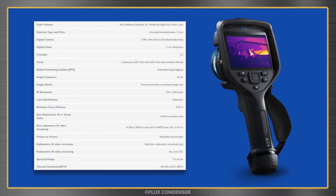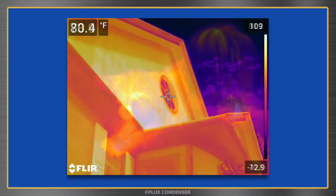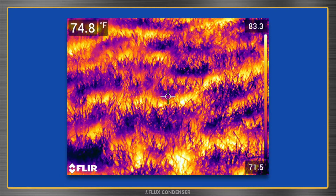Both still and video images from this camera really are impressive and I wanted to make this quick video to show you some of my results. Here's my foot, my wife's legs, my dog, my house, my grass, and my plumbing.